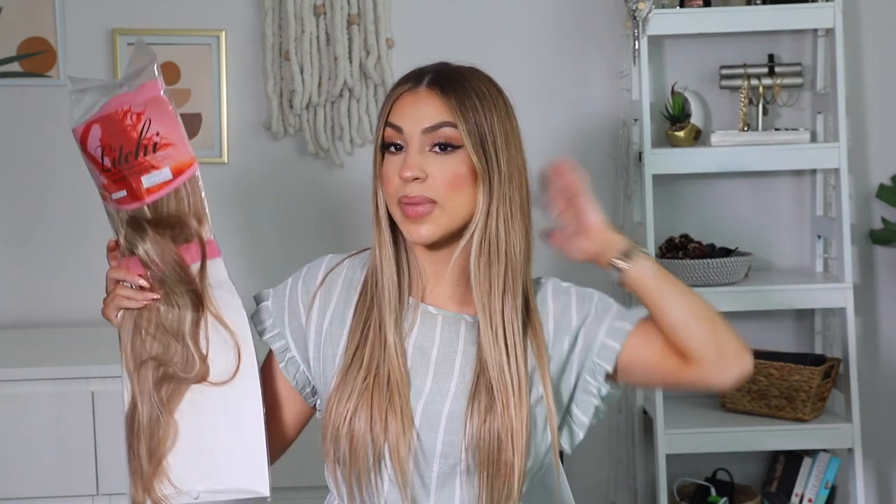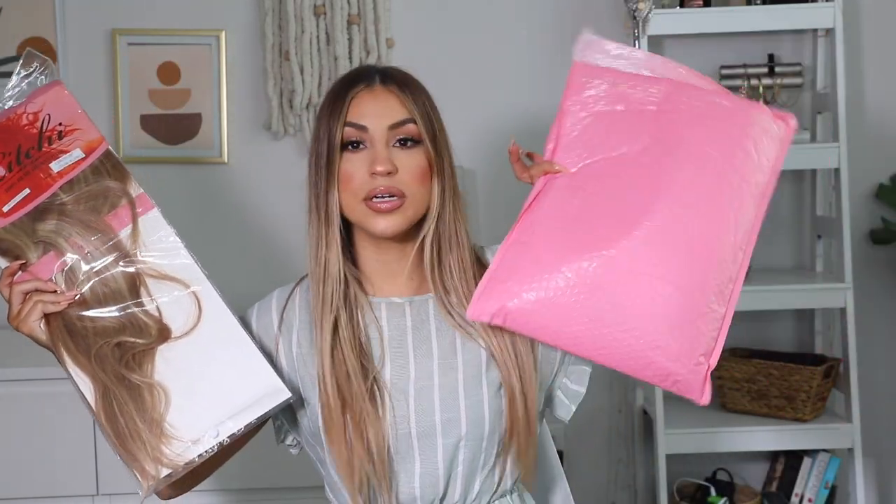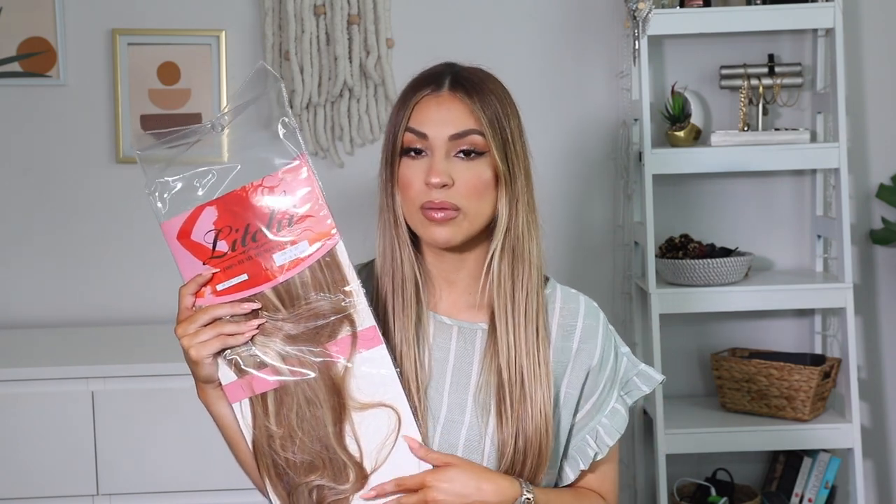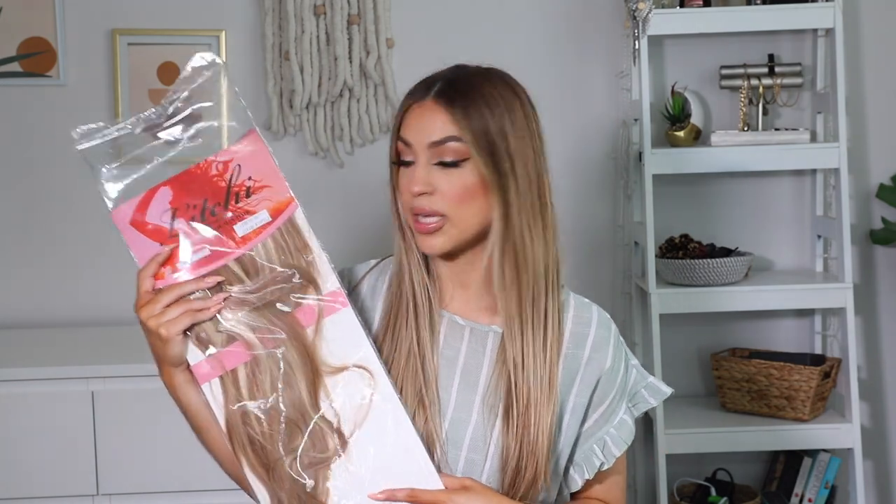Ila Chi Hair Extensions was kind enough to send me some clip-in extensions to try out. I'm really excited because this color looks spot-on to my hair color. I did get this in a 20-inch length because my hair is about exactly 20 inches. I'm using these extensions as a filler to add volume and more thickness to my hair. I also have a discount code which I will link down below so you guys can save some money.